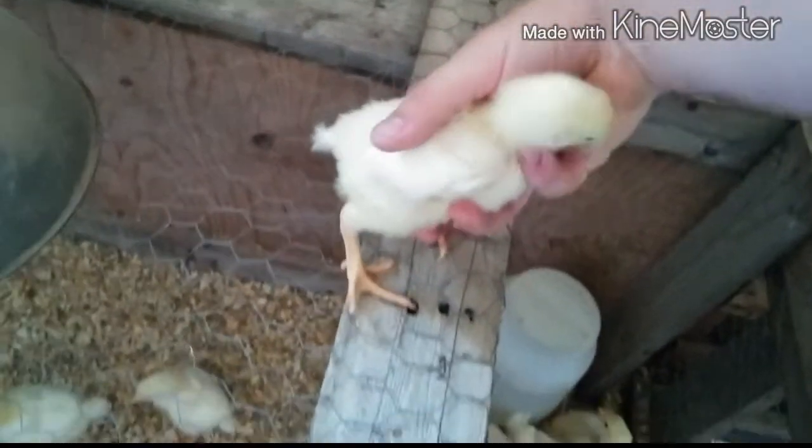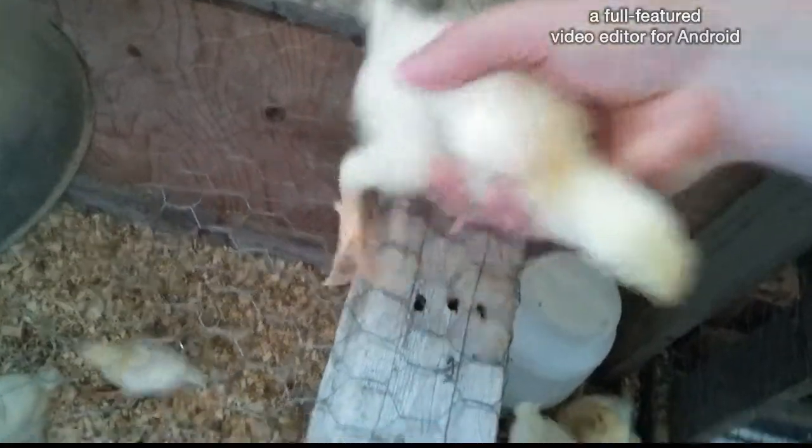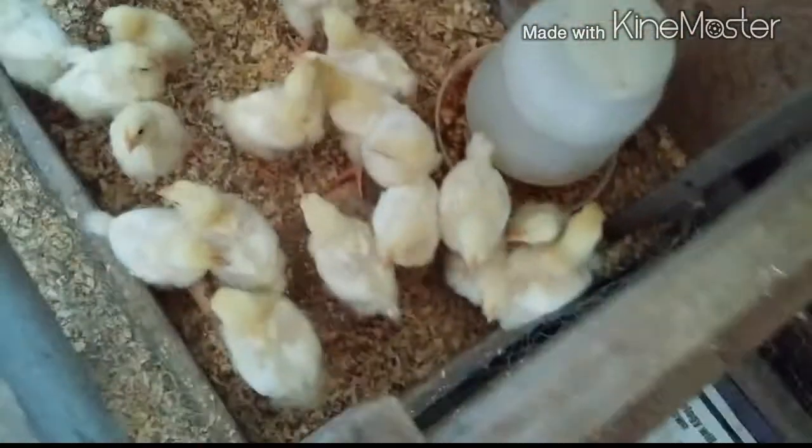These are the chicks at two weeks old. I haven't lost any more of them.